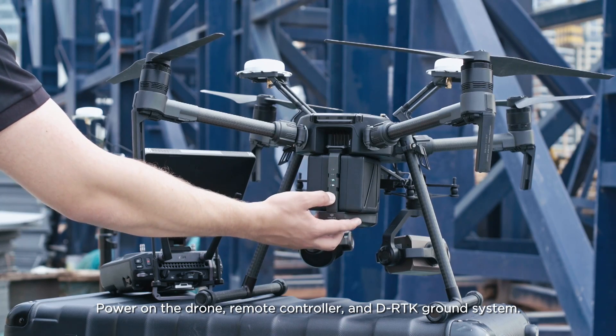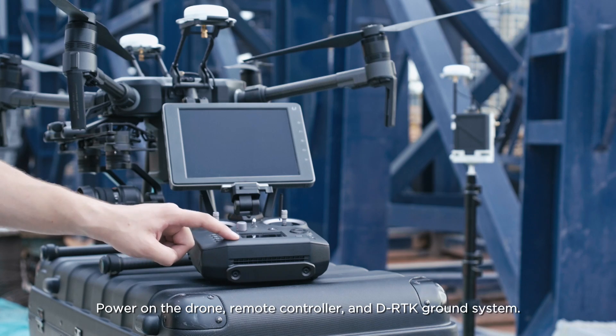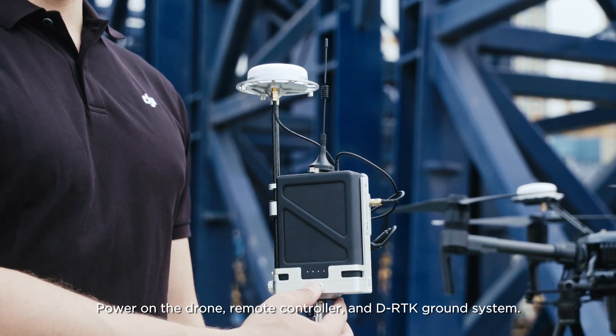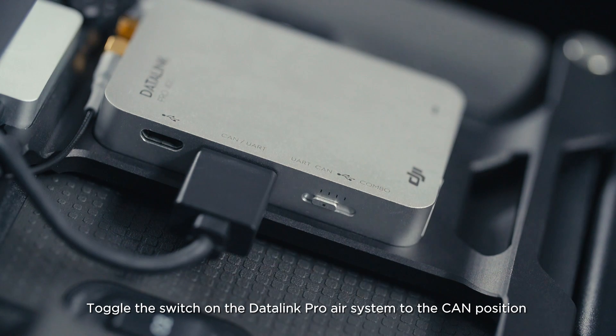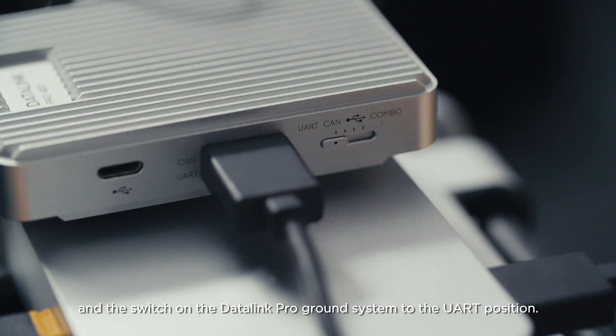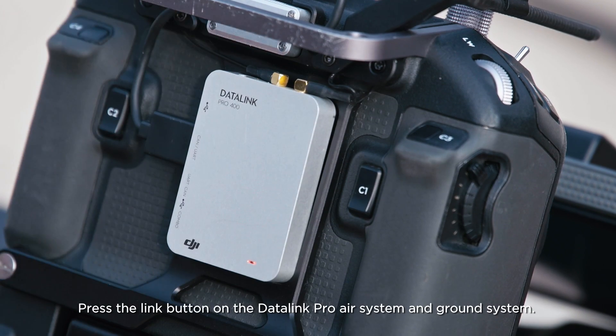Power on the drone, remote controller, and D-RTK ground system. Toggle the switch on the Datalink Pro air system to the CAN position and the switch on the Datalink Pro ground system to the UART position. Press the link button on the Datalink Pro air system and ground system.